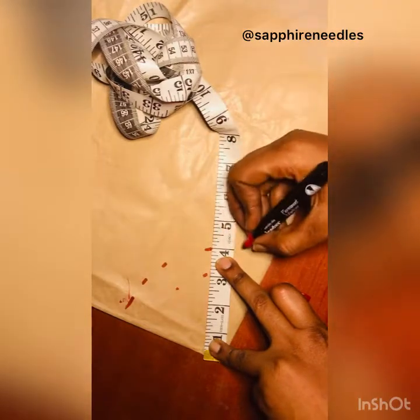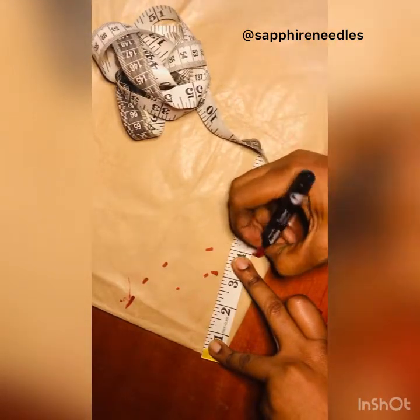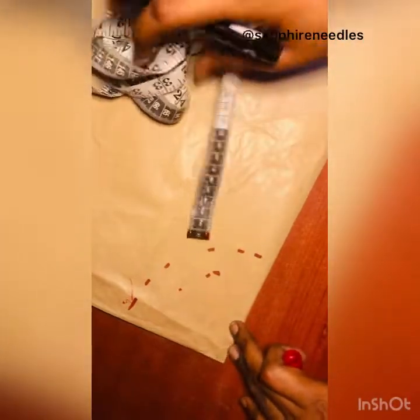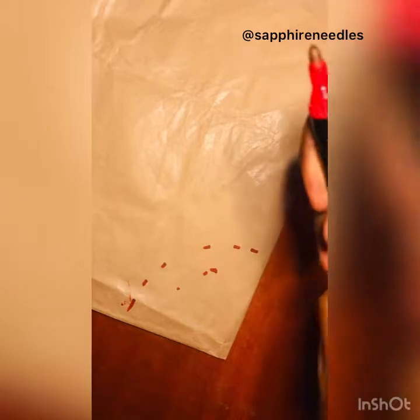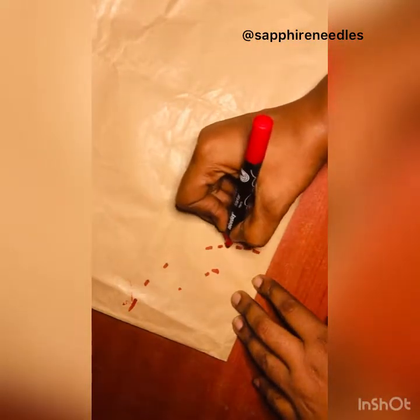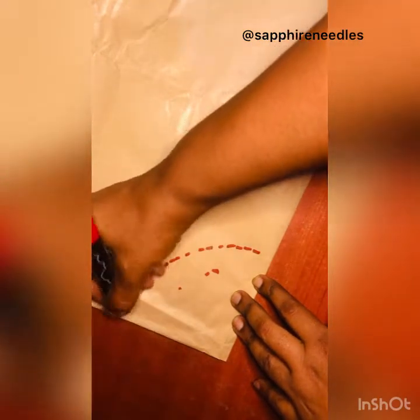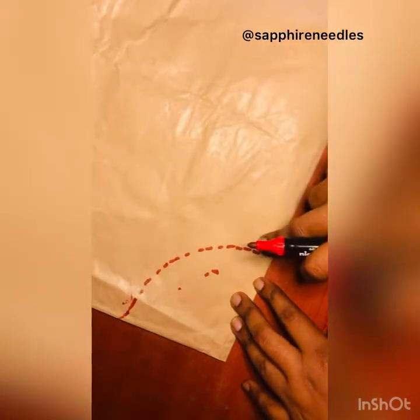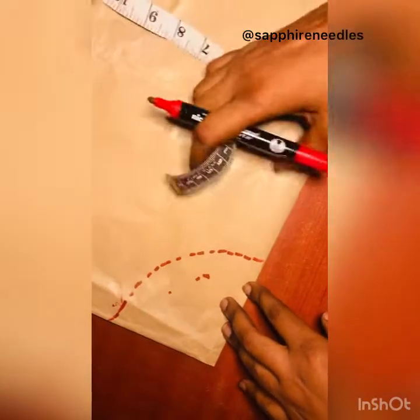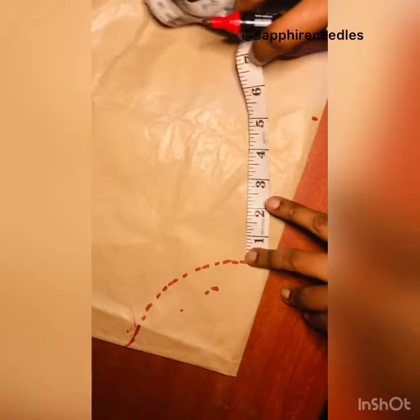So what I'm doing is the 360 degree flare — circumference divided by two pi, that's 20 by 6.28. I'll connect these dots and then measure the length of my peplum or flare. I'll be using 5 inches as the length.